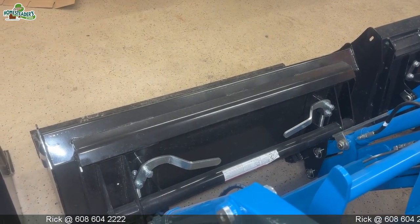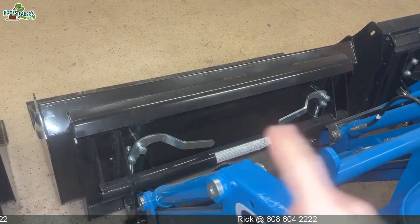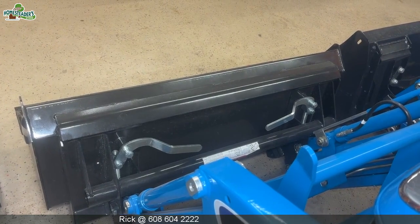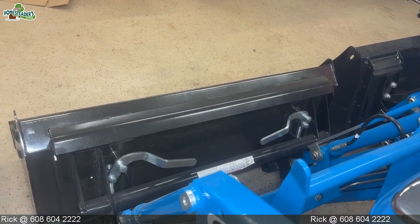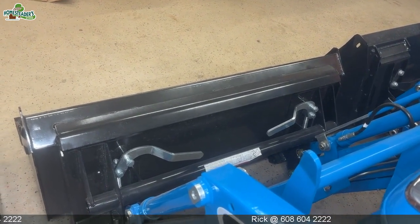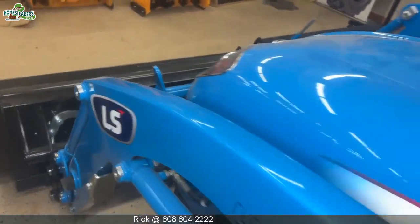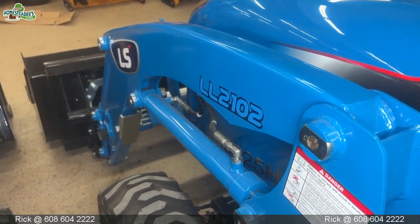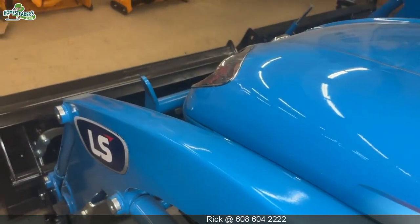This is the bucket and it is a 48-inch bucket. It has a Skidster attach plate, so it's very easy to detach and put grapples on, forks on — any number of attachments that would fit on any Skidster will go right on this attachment. This loader will lift 1,277 pounds, so lift capacity is a little bit higher. This is an LL-2102 loader, going on the XJ 2025.